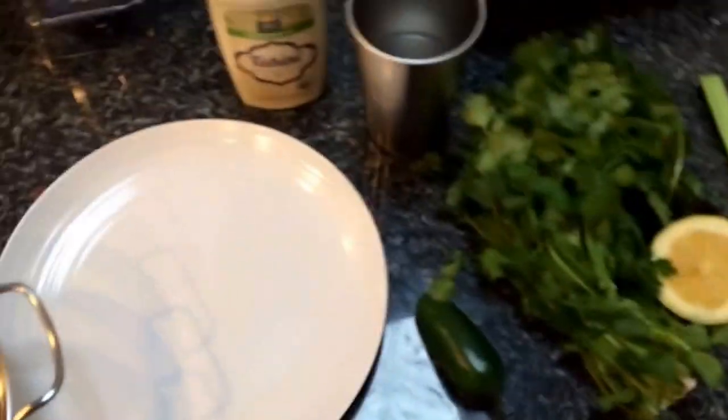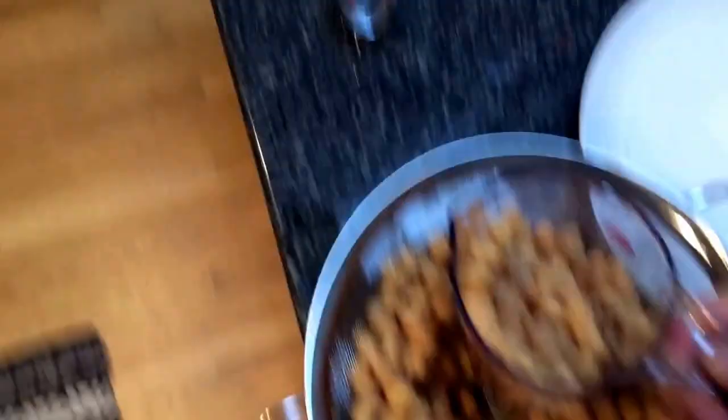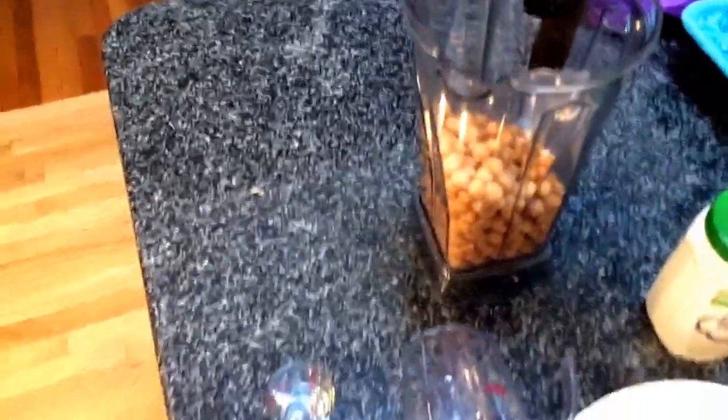Here's some of the stuff we got. The recipe calls for two cups of chickpeas. I don't know, why don't I just do that? Two-ish.